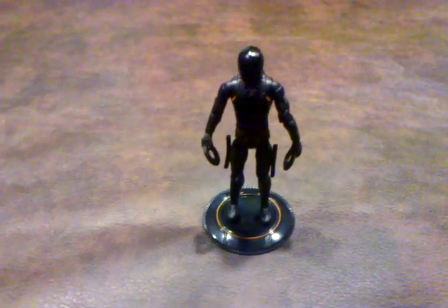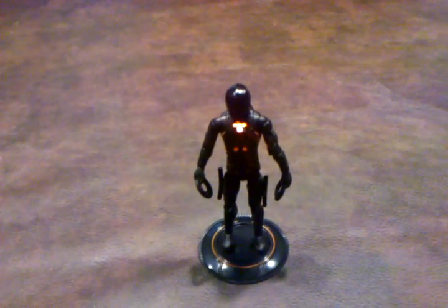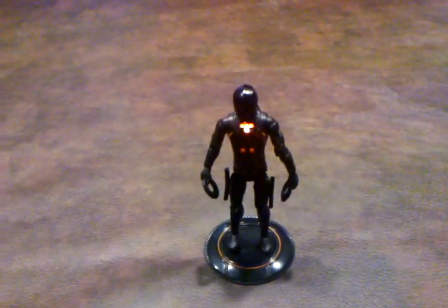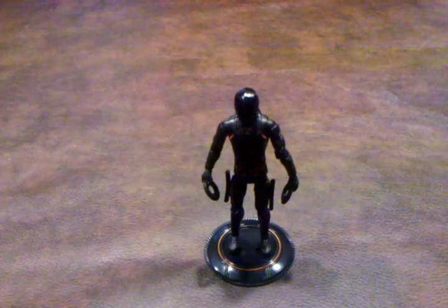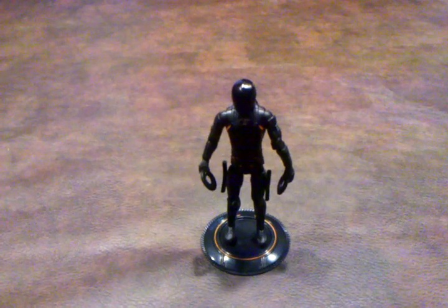Like with all the other figures, he does have a light-up feature, which I'll activate right now. As you can see, it's nice and bright, stays on for a little while, and then goes off. I can't recommend this figure enough — it's probably one of my favorites out of the four-inch collection.